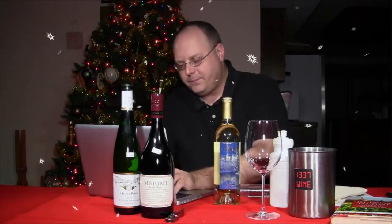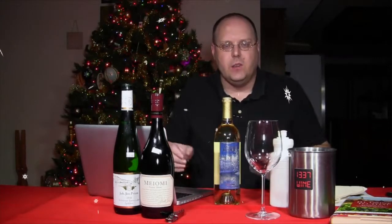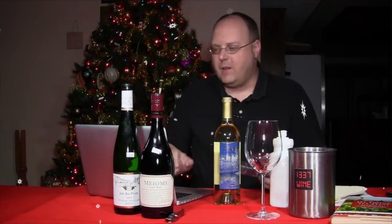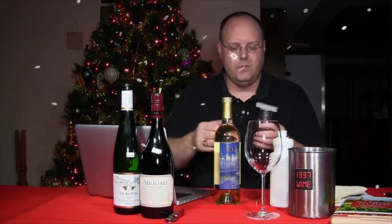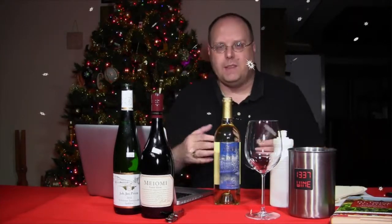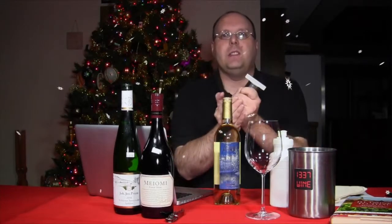You don't typically aerate white wines, but you can — white wines do benefit from interaction with air. People don't seem to think to let them breathe, but they should. So this is the first time I've been using this aerator.